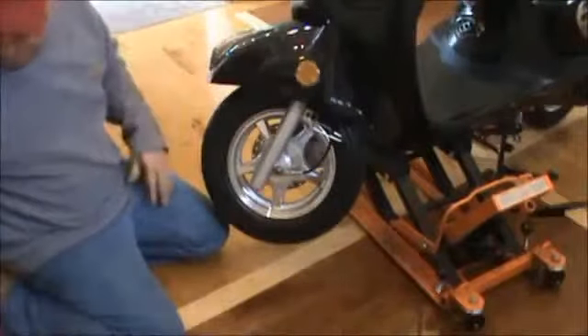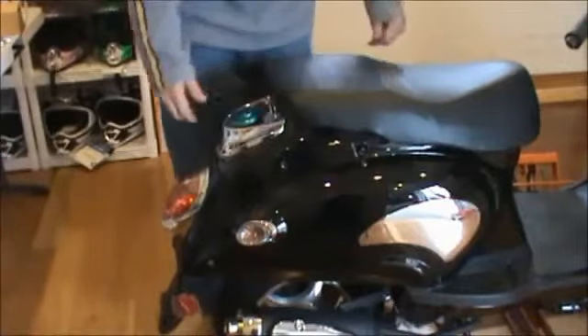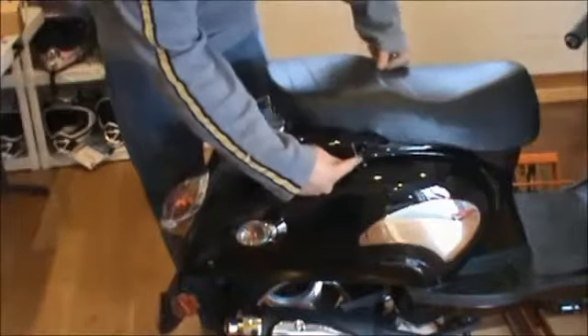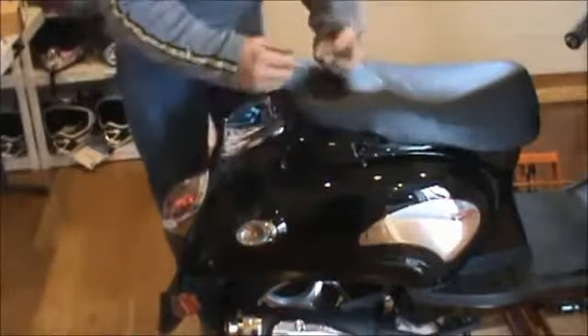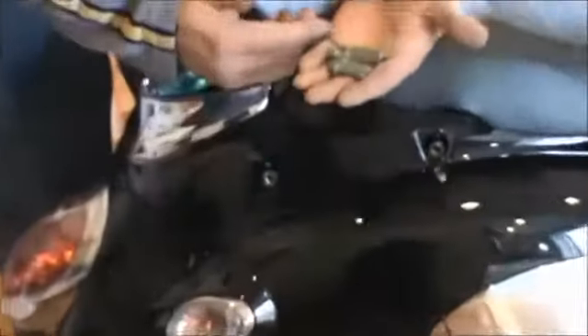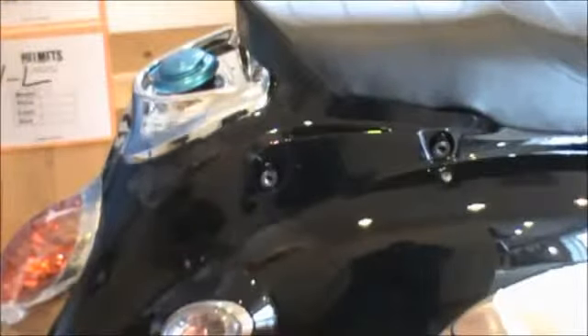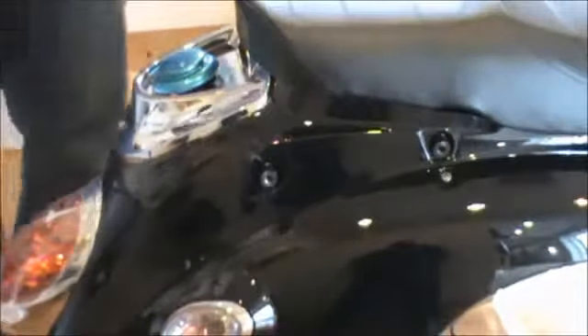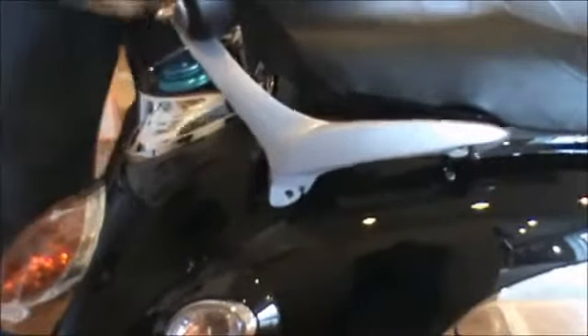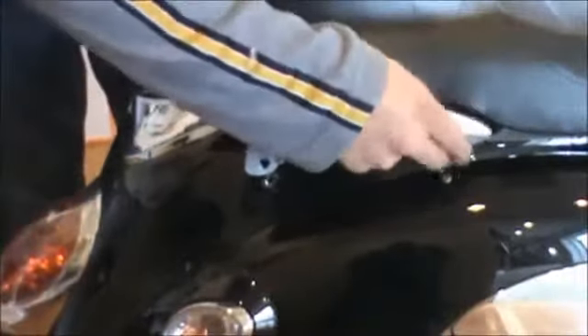And that's your front wheel. Now we're going to go ahead and install the back rack. In order to install the back rack, there's four bolts that you need to put in — two on this side, two on the opposite side. They're Allen key bolts: there's two short ones and two long ones. The two longer bolts will be used for the two front ones, and the two shorter ones will be used for the rear ones.